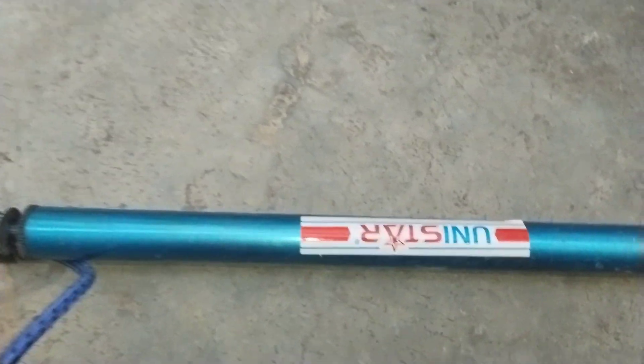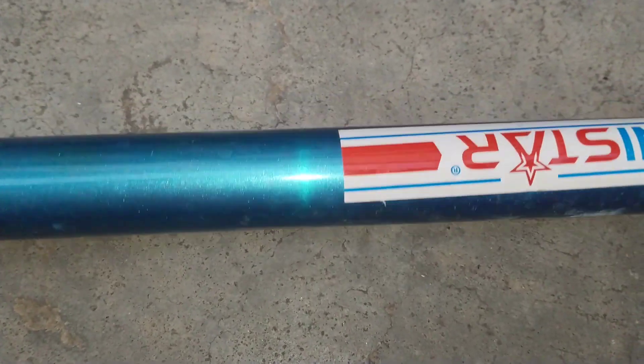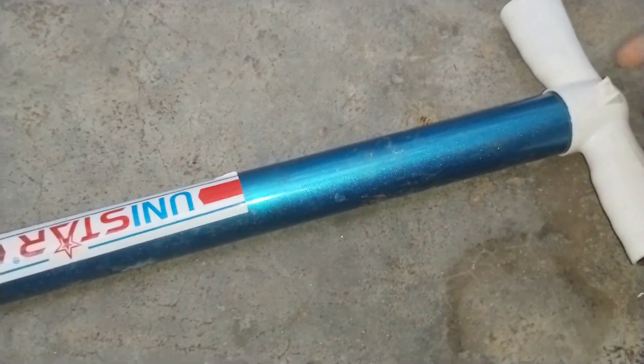As you can see, there is a cycle air pump. It has been available for 2 months, and there is a scratch for 2 months. There is a lot of work and this is the lowest price.